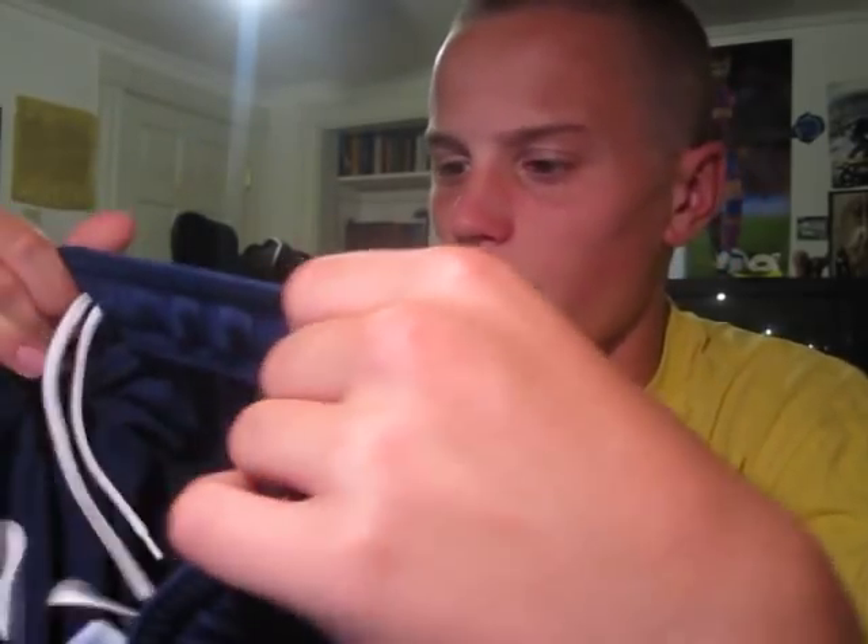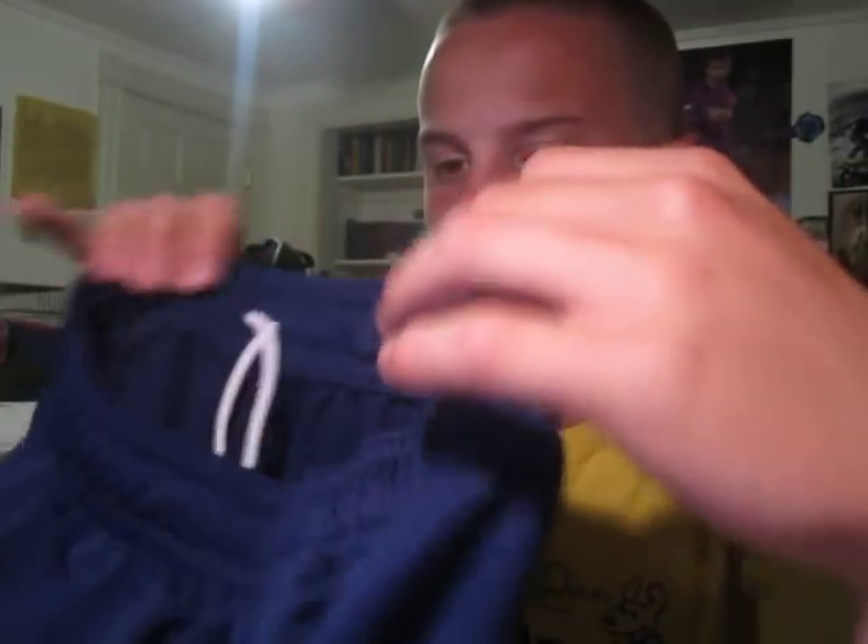They're pretty expensive as far as shorts go — like $22 to $25, which is pretty expensive for shorts. But these are pretty high-end shorts, and that's the Strike-on. I don't even know what these are exactly. But yeah, these are really good shorts, and here are my white ones.